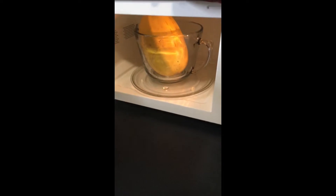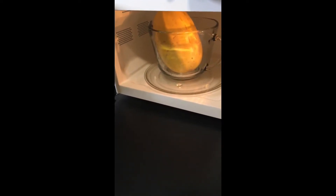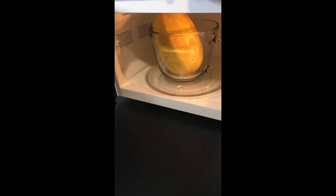To cook it in the microwave, make sure you have holes in your spaghetti squash, otherwise it runs the risk of exploding, and we don't want a mess like that.